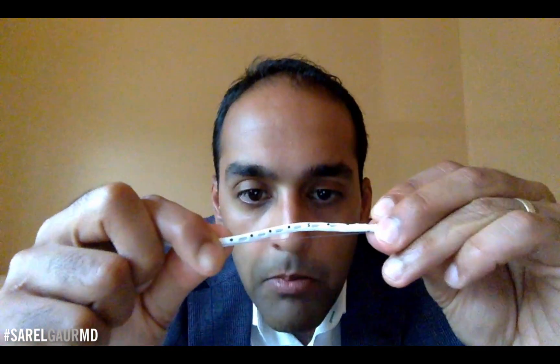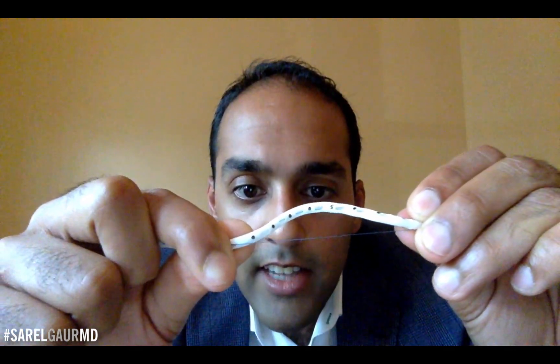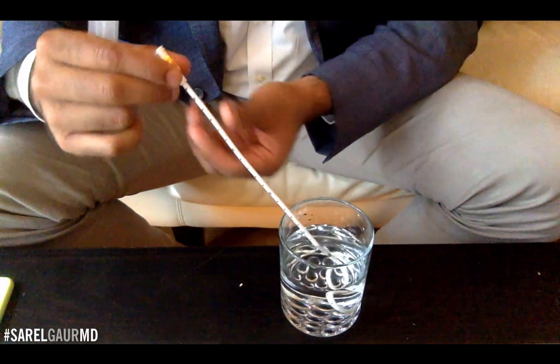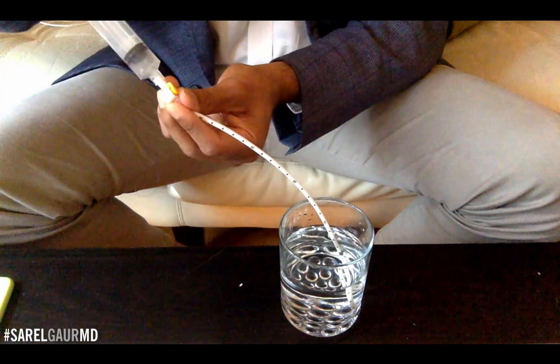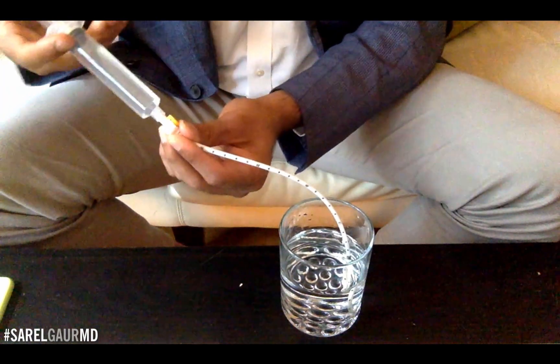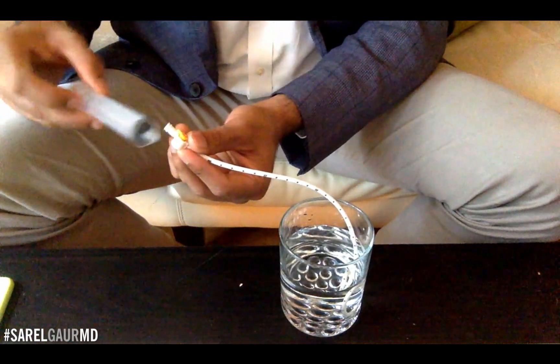I forgot to mention something on this catheter — I'm going to uncoil it a bit here. These are the most important portions of the catheter. These are the holes of the catheter, the side holes. That is actually what provides functionality for the catheter. Imagine this water in this cup is a large fluid collection with the catheter in position. Using those side holes, I can basically drain that fluid collection — I can very easily get fluid out of the glass through those side holes. That's the whole goal of the drainage catheter: to take fluid inside the body and drain it outside.